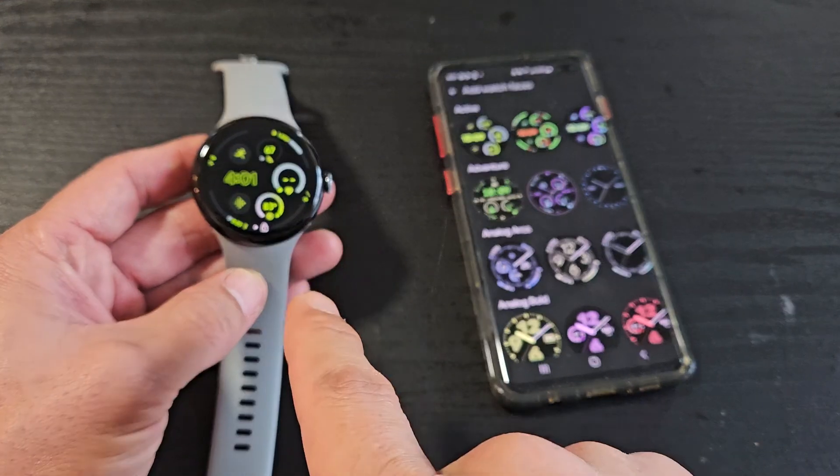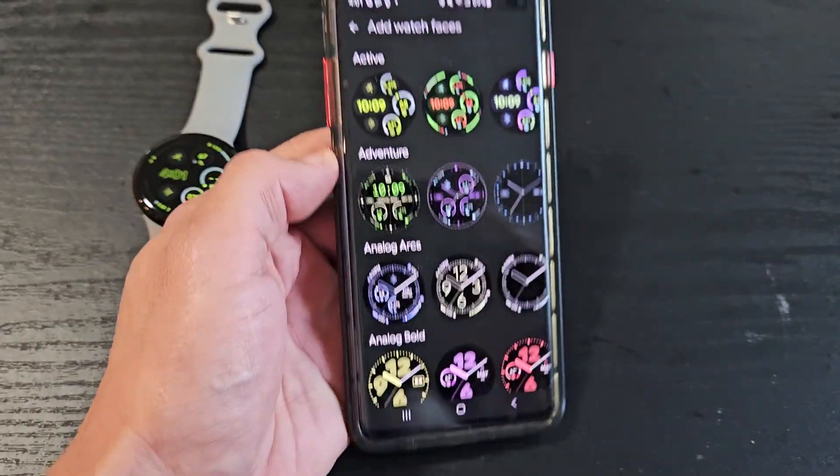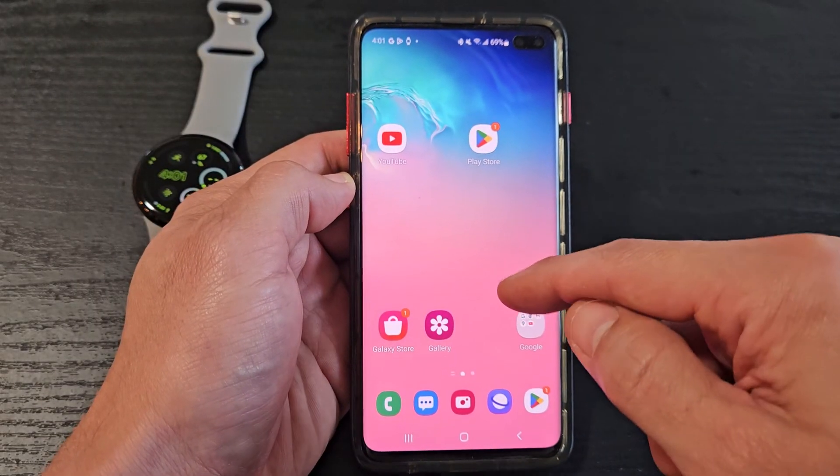Here's a Google Pixel Watch 3. I'm going to show you how to change the watch face. Changing the watch face is very simple — just go to the Pixel Watch app.